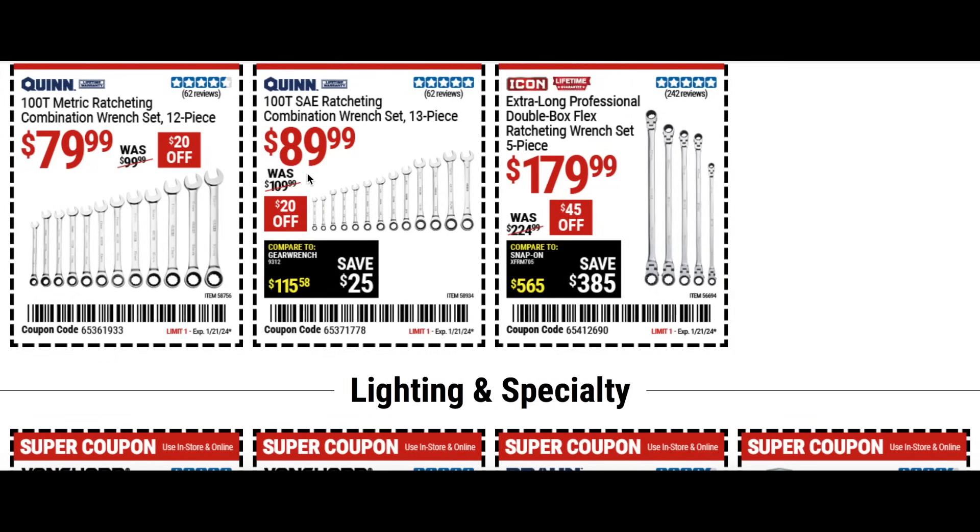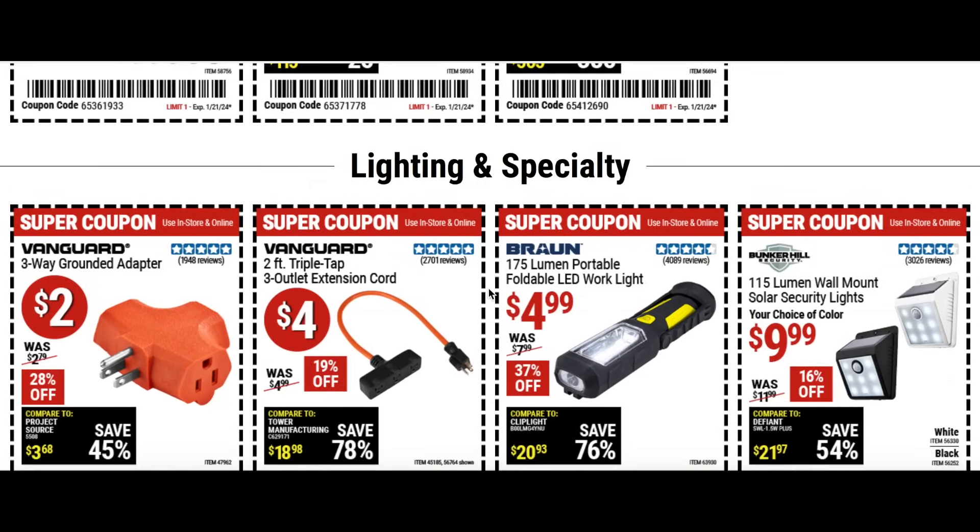There's another set for $90 — a little more expensive but still a great 13 piece set. Then the extra long professional double box flex ratcheting wrench set — all five for $180, $45 off. That's a nice little set.